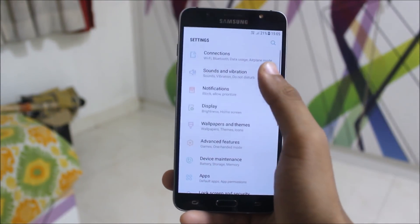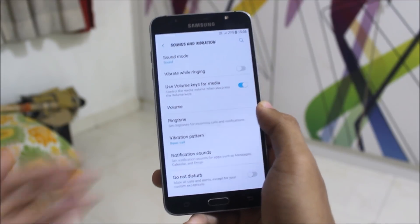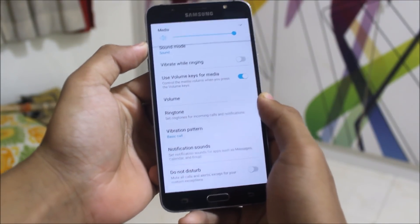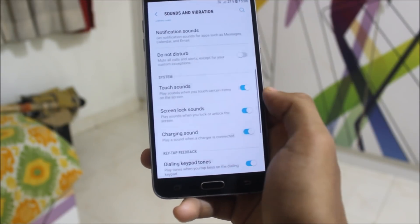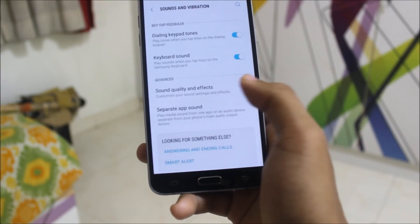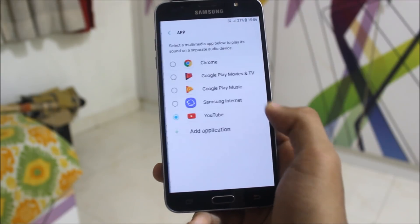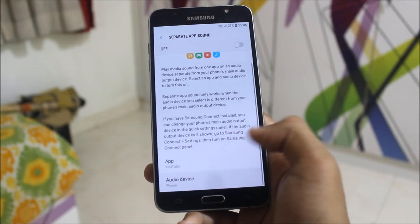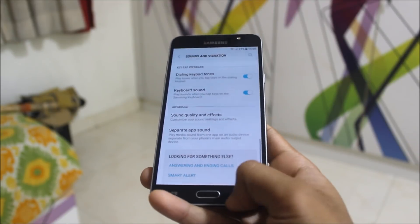Now let's go to settings and see some more features. In sound, you can use volume keys for media — it will set the default action to media. Ringtones are normal. Notification sounds you can customize. Touch sounds and dialing keypad — you can customize all of this. Under sound quality and effects, you have the separate app sound feature, so if you want to play a YouTube video here and the audio on any other Bluetooth device, you can select that. Really good feature.